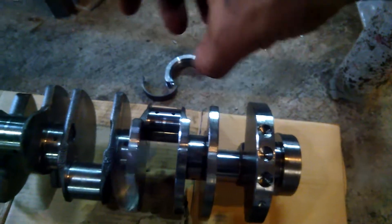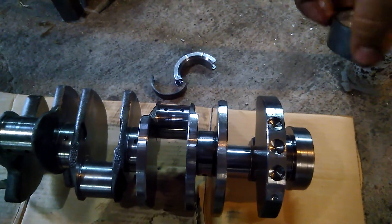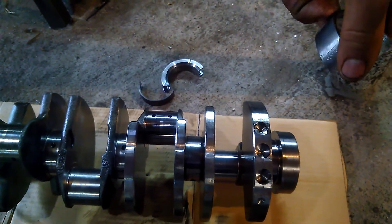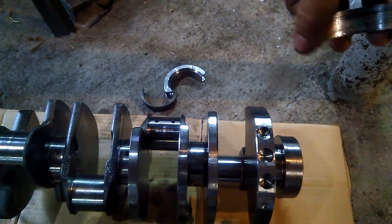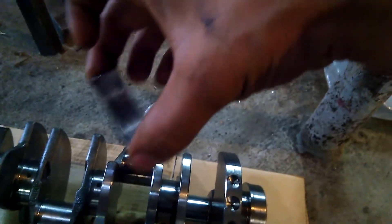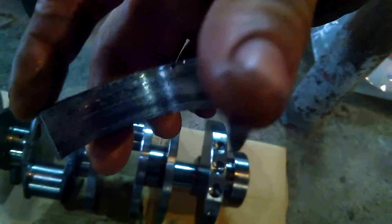He said that's most likely the cause of the issue. He explained that if it were the crank that was bent, I would have had a higher torque reading on the rotating assembly when it was just the crank in there — and I believe him on that. They checked it out and they're quite a decent machine shop.